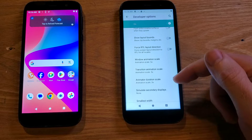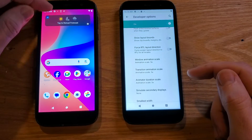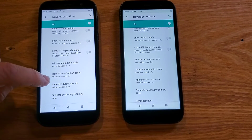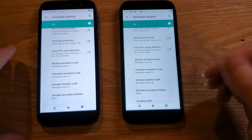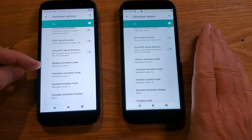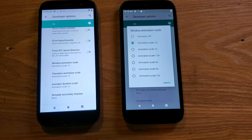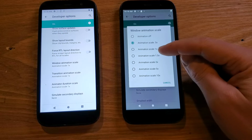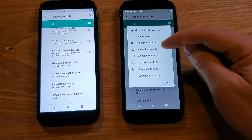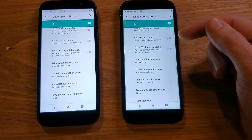It looks like somebody has already changed these to 0.5 — usually the default is 1. On this other phone the animation scale is 1 by default; this is a used phone so maybe somebody changed things. It should show up as 1x on yours. If we touch Window Animation Scale, this gives us a series of options. The bigger the number, the slower the animations run. A lot of places say just cut it in half and put it on 0.5. I actually like my phone to run with no animation, so I turn them off.